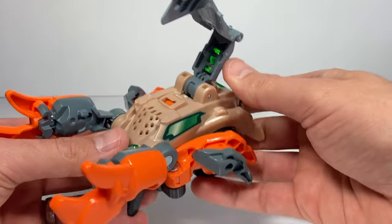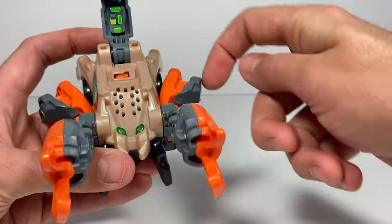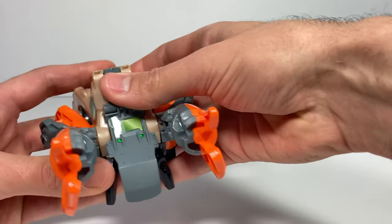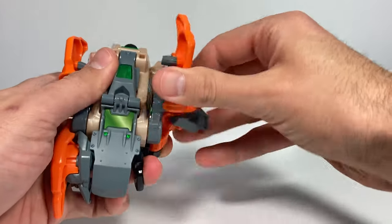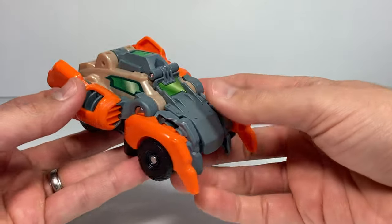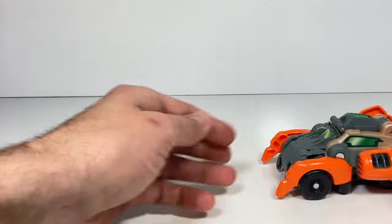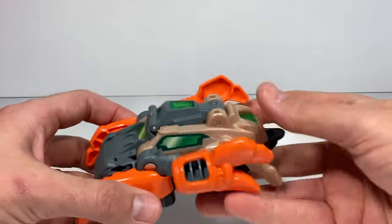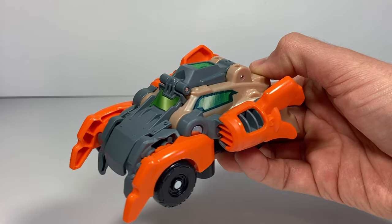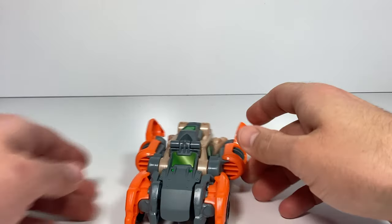There are 30 or more of those sounds — can't go through them all. To get it transformed, first thing we have to push the tail down, then we'll flip the claws back and rotate the legs around. It will make a transforming sound when I do that. That's all it takes to get it into its vehicle mode, and it rolls really, really well. The sounds are different in vehicle mode, so push the button again — full power. That's an awesome toy.